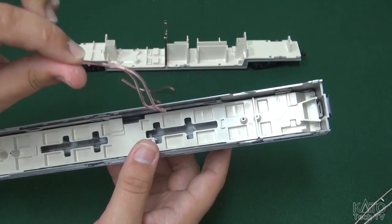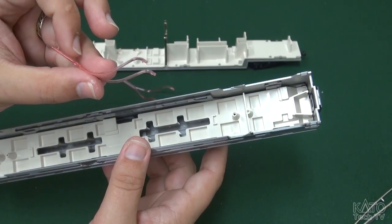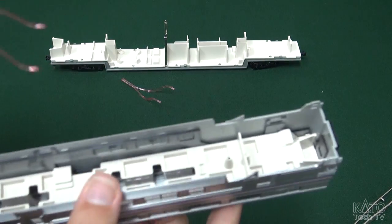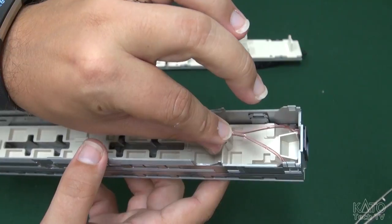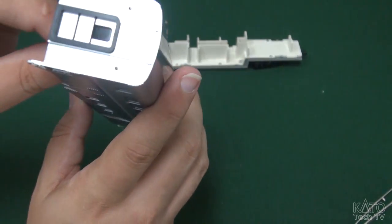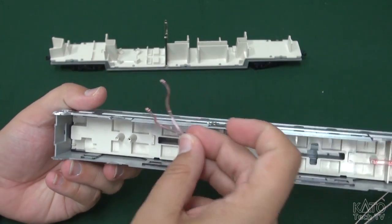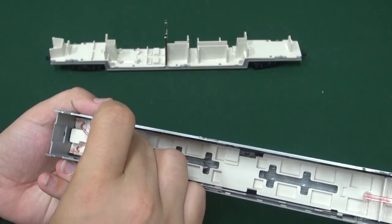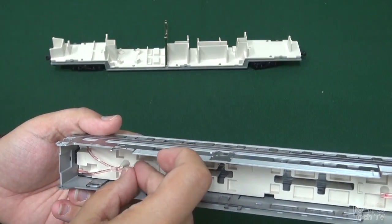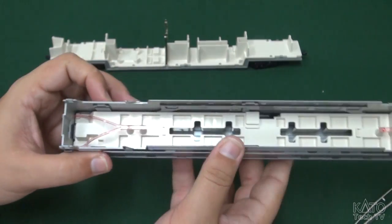Next you're going to want to put these red tubes in place. You've got your two little notches and nubs here, and these two end bits are going to slide through the holes in there and poke out the other side. I'm just going to put that in place and make sure those are poking through, then do the same for the other side. Slot those into place and press them in - just like that. They're poking through. All good.